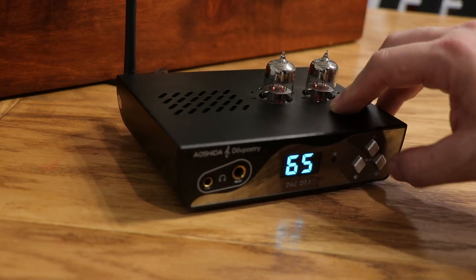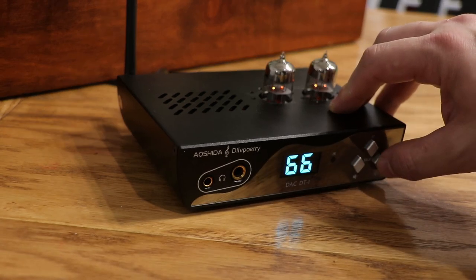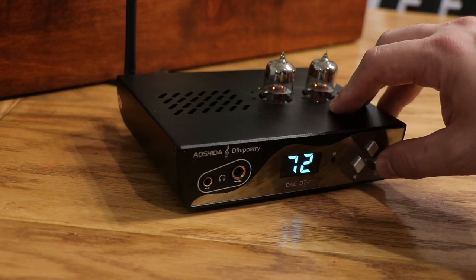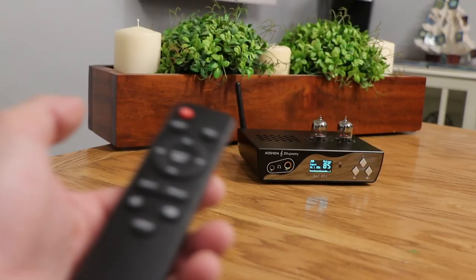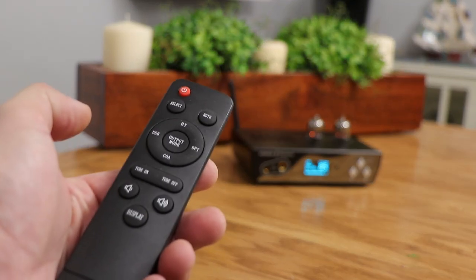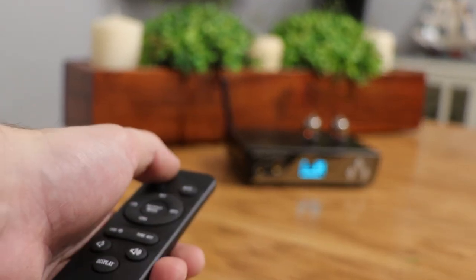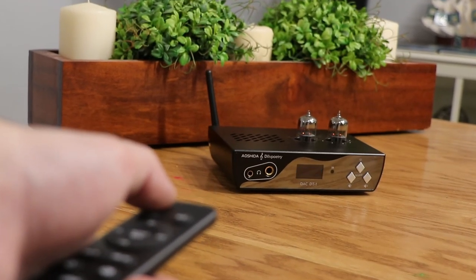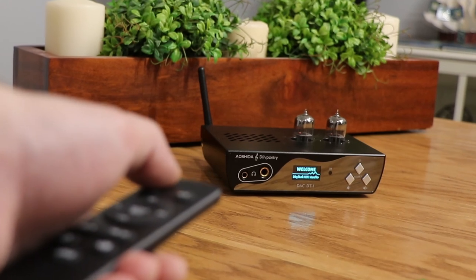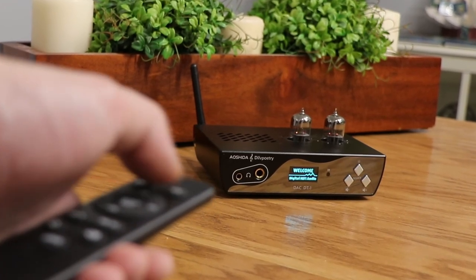If I wanted to hook this up to speakers, we could use the RCA out to do that, and we'd hook that up to another amplifier. The cool thing about this is that if I'm further away and I want to control the volume, I can do that with the included IR remote control. This allows me to change the volume, turn the unit on and off, and even switch inputs — and I could definitely see why that would be useful to some people.